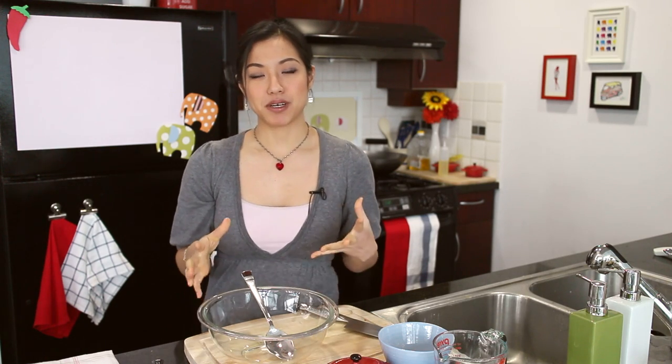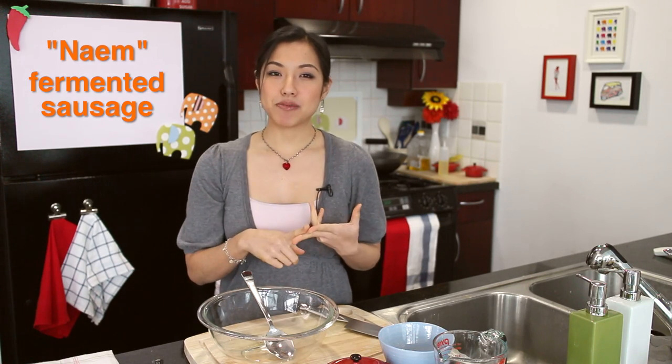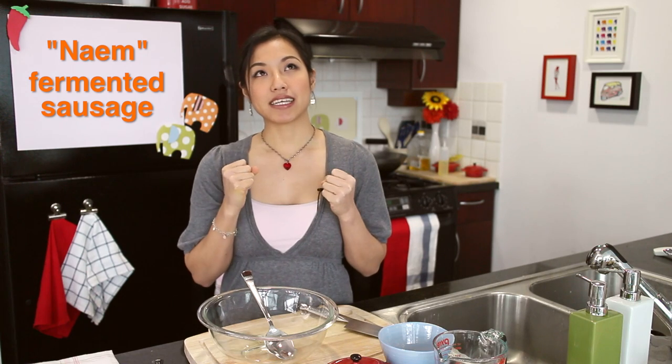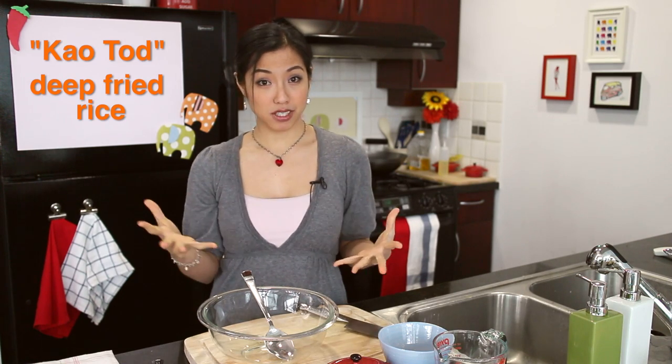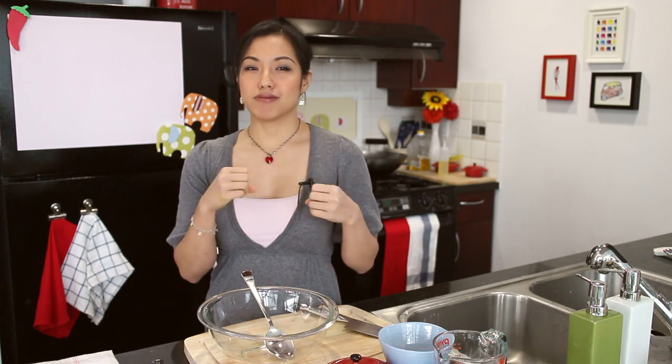Before we do that, let's talk about what yam naem khao thot means. Yam means salad — it's a type of Thai salad. Naem is a type of sour fermented sausage, and then khao thot means deep fried rice. So it's pretty straightforward, although this dish goes by a few other names. If you see a dish that sounds kind of like yam naem khao thot, it's probably the same idea, perhaps with a slight variation.